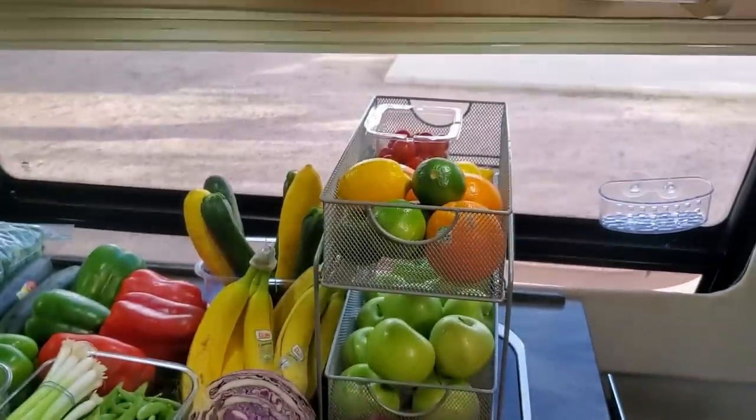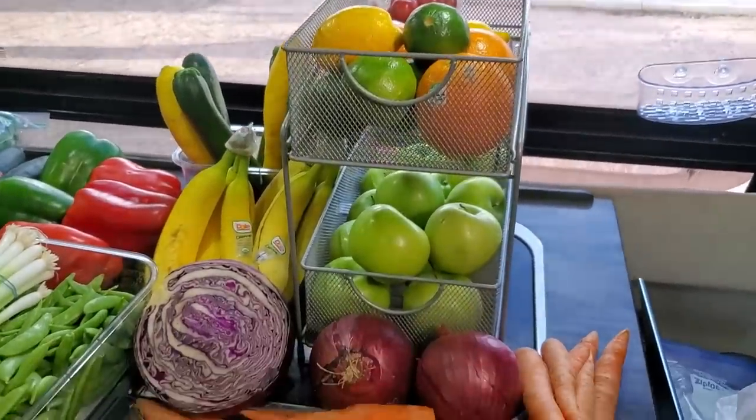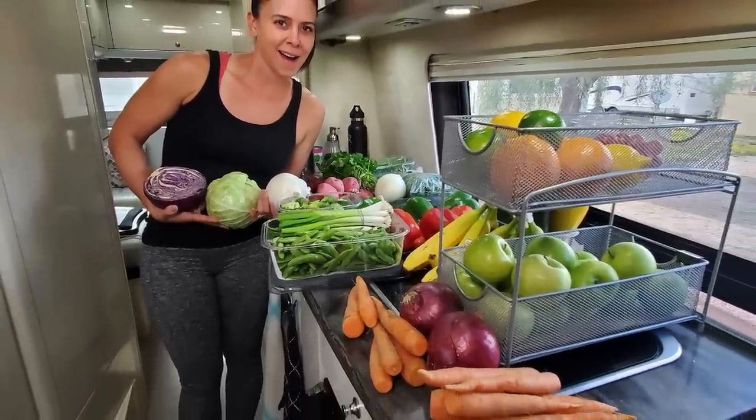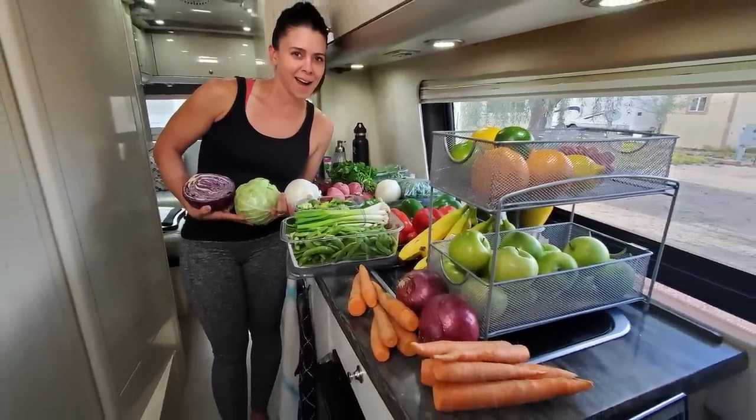While we resisted the urge to get the fruit hammock, we did end up finally getting a double-tiered fruit basket, which fit on our countertop perfectly and allowed us to store the extra produce we wanted. So the water filter was in the cabinet and the fruit basket was up on top of the counter, and everything was perfect.